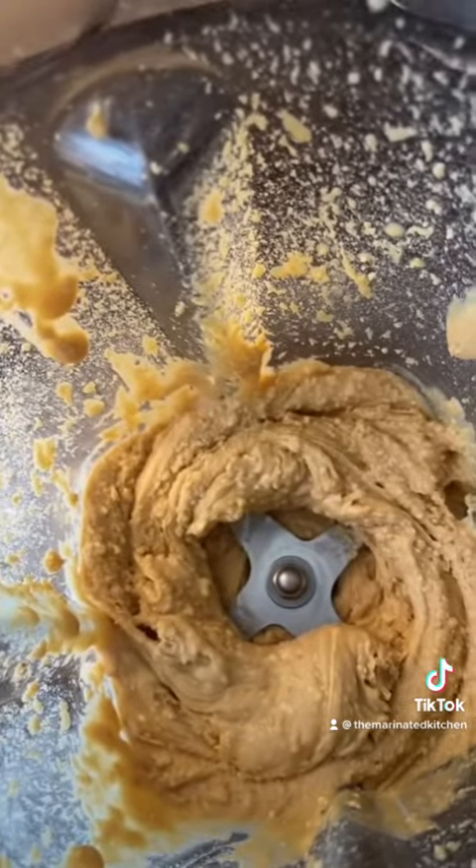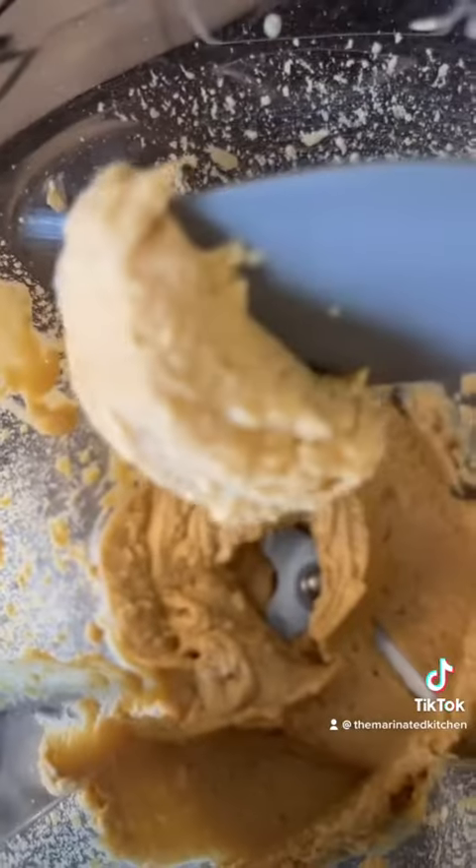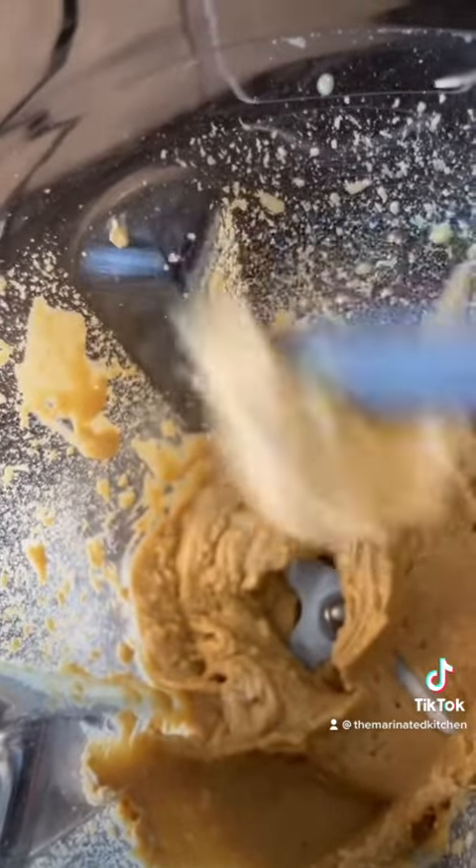Let's see how it came out — look at that, looks good! If you want it a little bit more creamier, go ahead and add a little bit more honey, but I like it just like this.